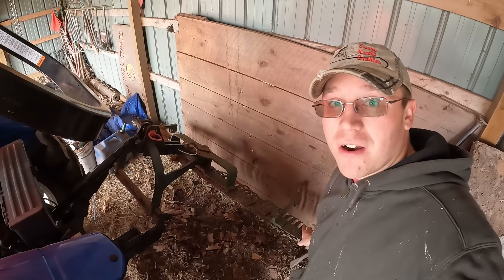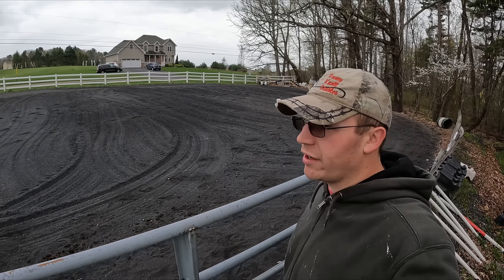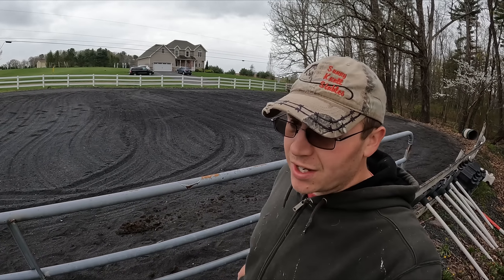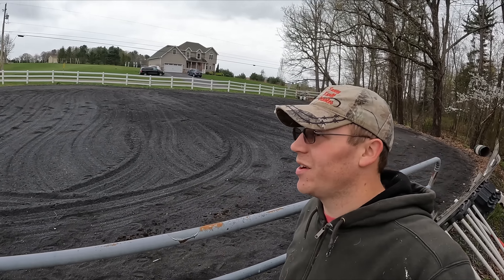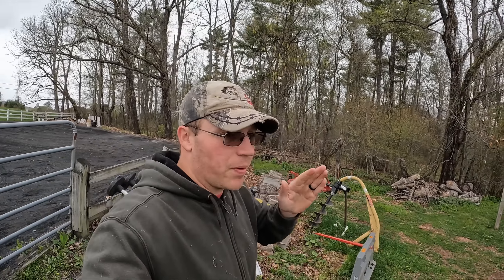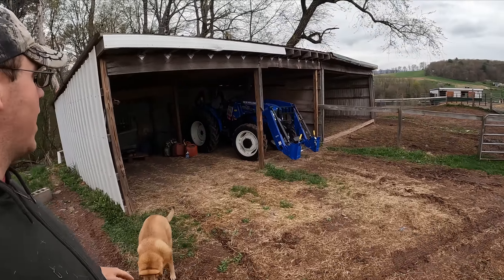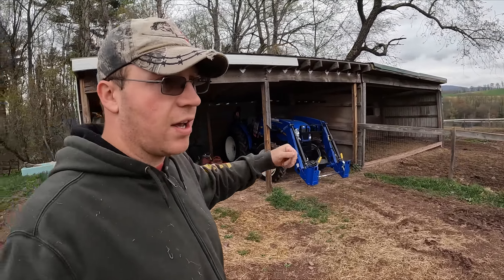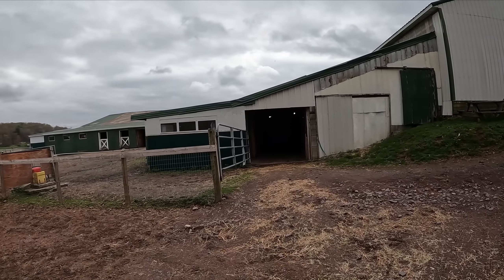I already hooked up the yard rake and dragged the arena — actually the first time we got to drag the arena this spring. The girls wanted it done, it needed to get done for a while, and I wanted to get some time in the tractor seat. There'll be plenty more opportunities — we'll be doing that all summer. But since we're working on hay, I'm going to unhook that yard rake because I don't want something behind me while going through the aisleways — the tractor's already big enough.